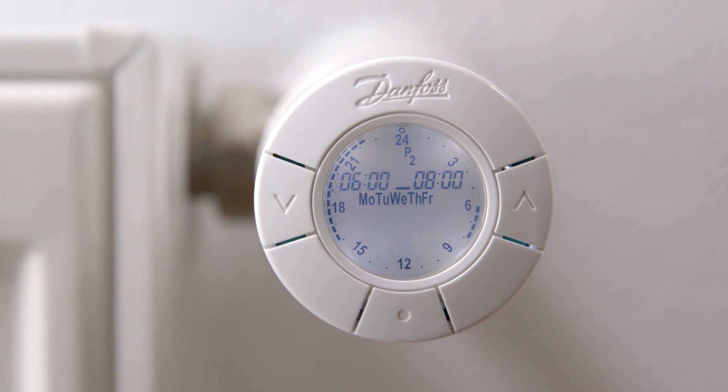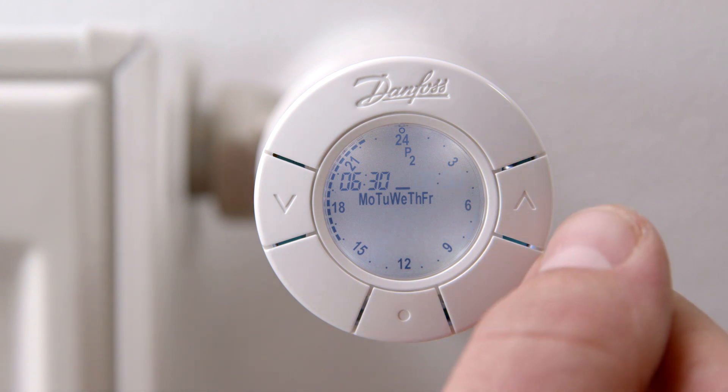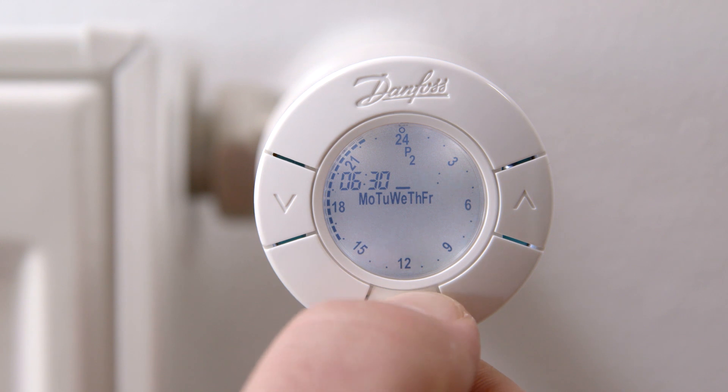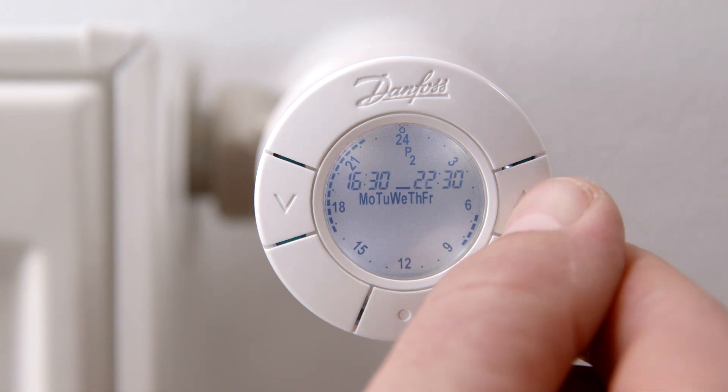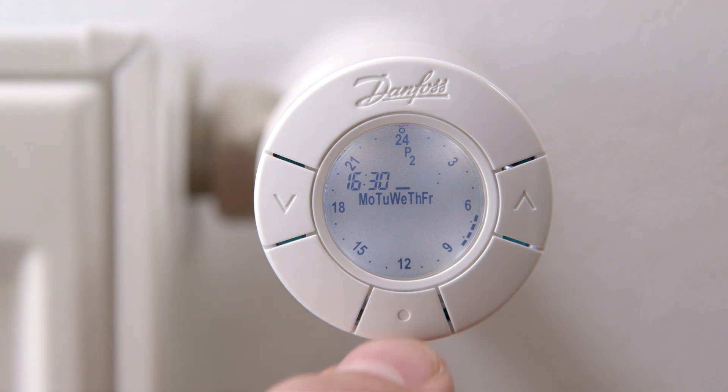You are now able to change the comfort and setback periods for weekdays, Monday to Friday. Use the arrows to change the start of the first comfort period and press the middle button. Now change the ending time of the first comfort period by pressing the arrows and confirm by pressing the middle button. Repeat the process for adjusting the second comfort period and confirm the comfort period by pressing the middle button. Use the arrows to change the desired temperatures in both the comfort periods and the setback periods, then confirm by using the middle button.